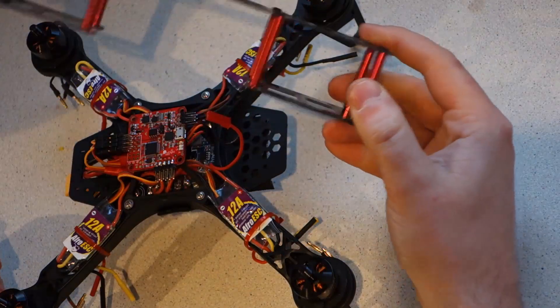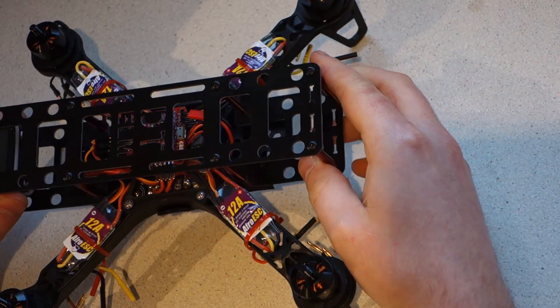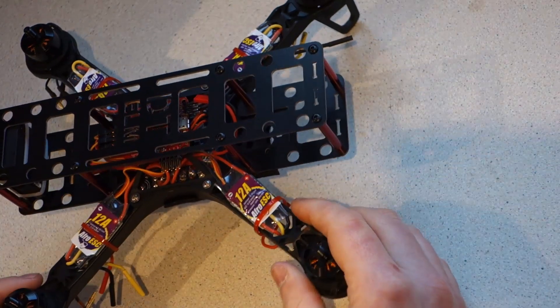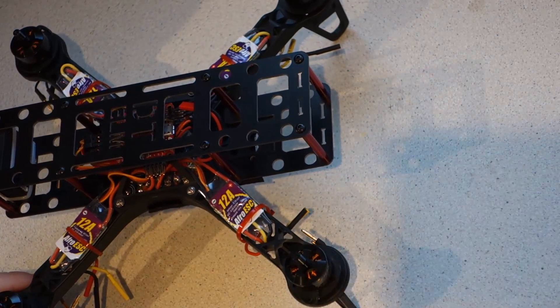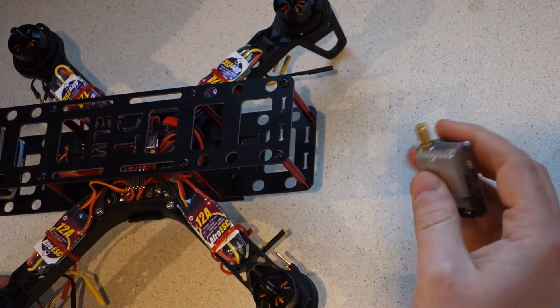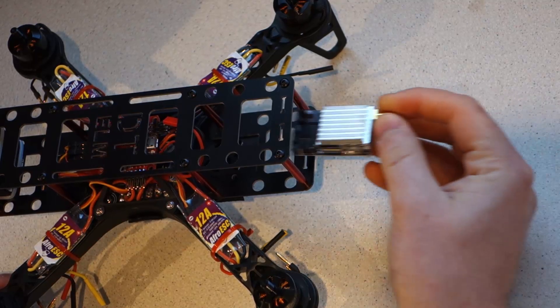The upgrade kit sits on the top of the frame and is held in by four screws. Alternatively, it can also be mounted underneath if you prefer. The video transmitter is going to be mounted at the back of the quad here.